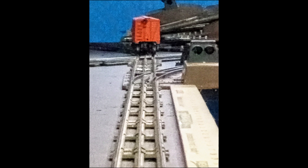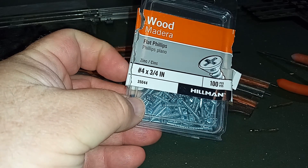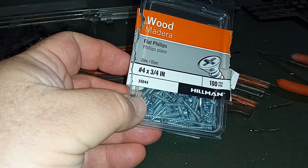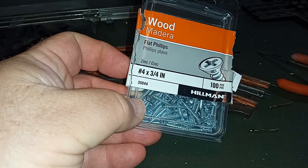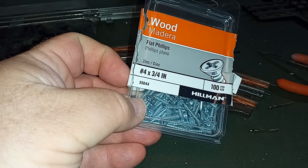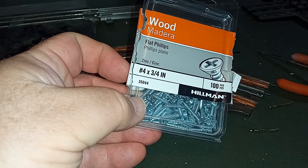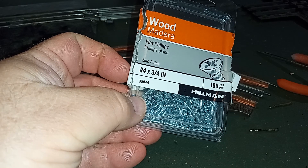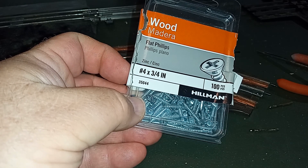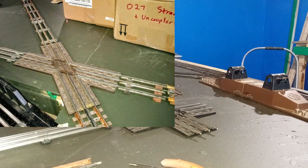For securing track to the table, I use number-four by three-quarter-inch wood screws. If using plywood as a base, you could probably get by with number-four by half-inch, but since I'm using MDF board I want something a little longer to give it a bite into that particle board foundation. Simply drill into the existing holes in the track ties. And there it is — my methods for getting excellent results with O27 sectional track; whether it's Lionel, K-line, or Marx, you can mix and match.